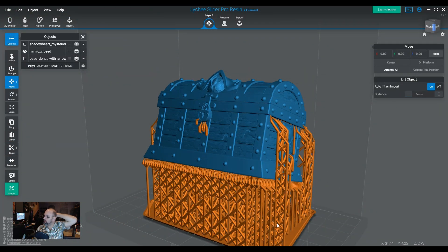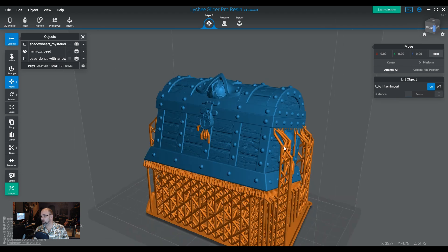All right, so here we are in Lychee 6.2. The biggest changes in 6.2 were the fast slicing and the cloud saves and local backup. One of the big things they touted was 10 times faster slicing — up to — and I think it all depends on the power of your computer as well.